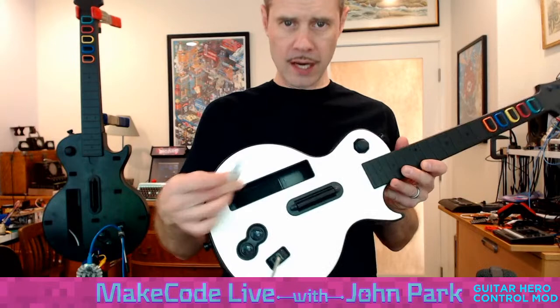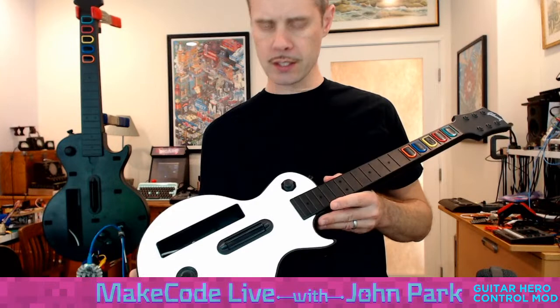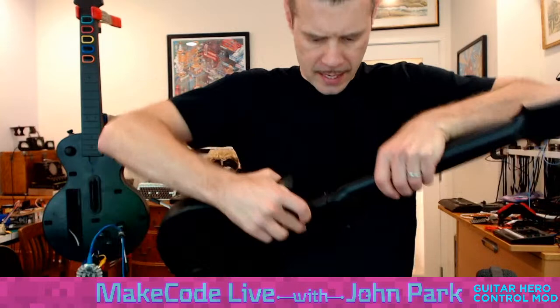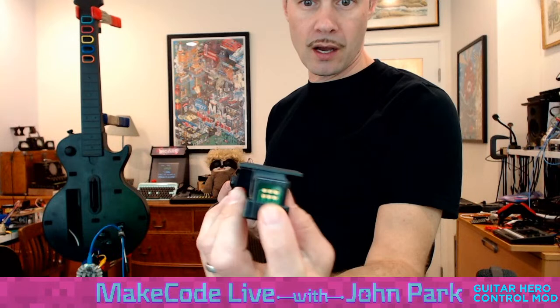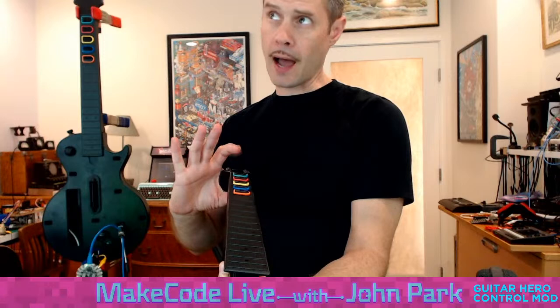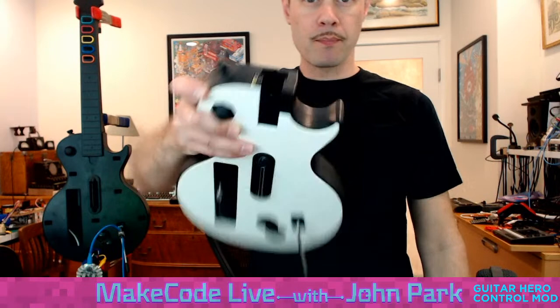The way this one worked originally is you plugged in a Wiimote right there, and then it used the Bluetooth of the Wiimote to communicate with that particular console. Some of these are wireless Bluetooth, some are wired for PlayStation and USB for Xbox. These have a neat feature of being able to unlock the neck and pull it out. At the base of the neck on this particular model, there's a set of PCB contact pads — a common power and then five ground switches. Inside the controller there's a little set of pogo pins, little spring pins that make contacts with those.